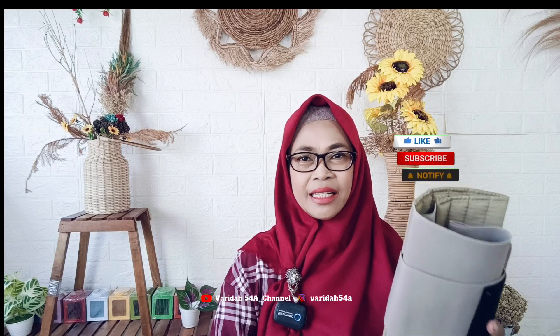Semoga unboxing dan review saya tadi bermanfaat dan bisa merekomendasikan buat teman-teman. Saya ucapkan terima kasih buat teman-teman yang sudah menonton video ini sampai selesai dan sudah menekan tombol subscribe, like, dan notif loncengnya. Jangan lupa berkomentar di kolom komentar dan share bila video ini bermanfaat. Terima kasih, see you next video. Wassalamualaikum warahmatullahi wabarakatuh.